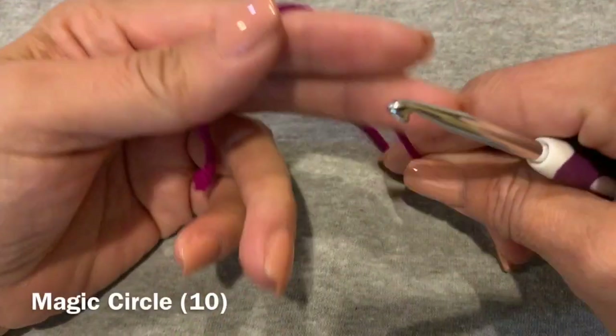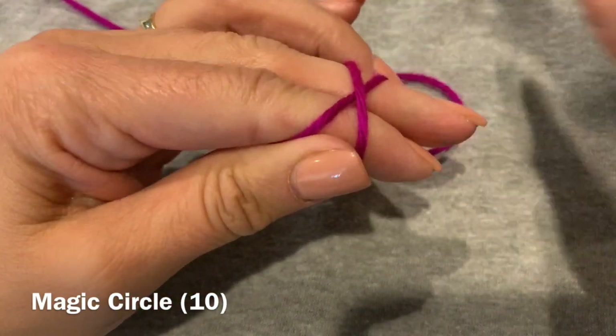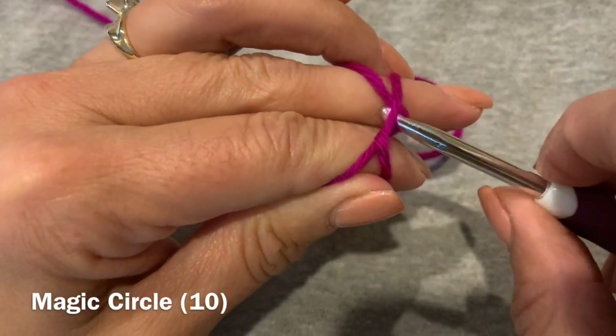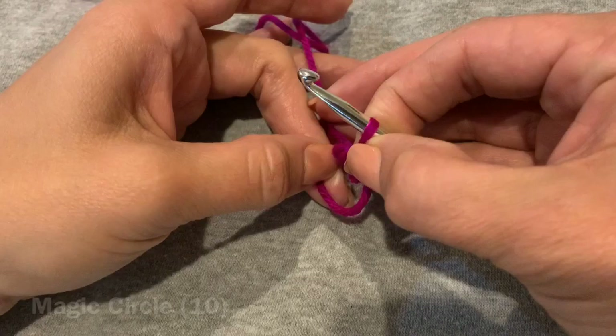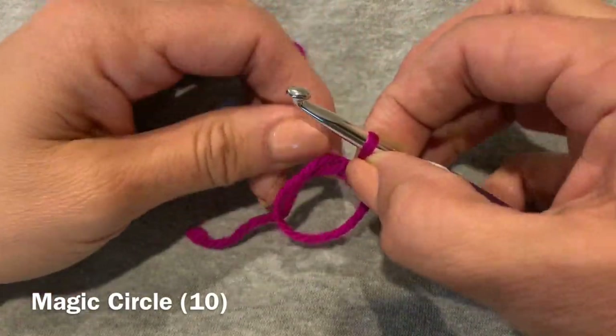We're going to start our magic circle by wrapping our yarn across our fingers and securing it with our ring finger, taking our hook and grabbing that back strand and pulling it under the front strand, giving it a little twist. By doing this we're going to be making a circle — and there you see is the circle.